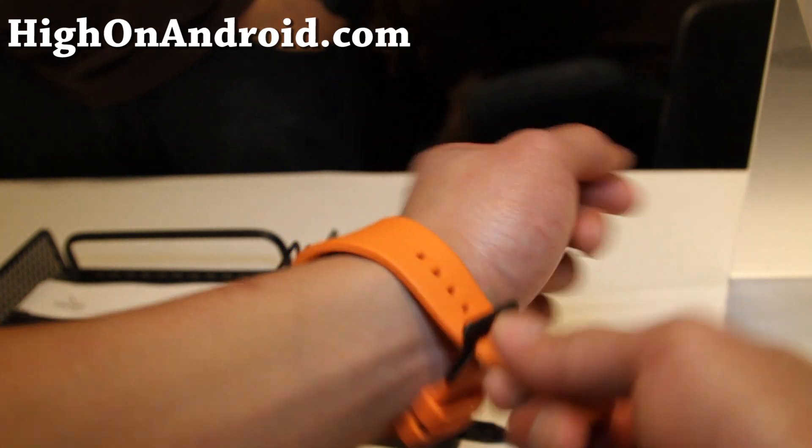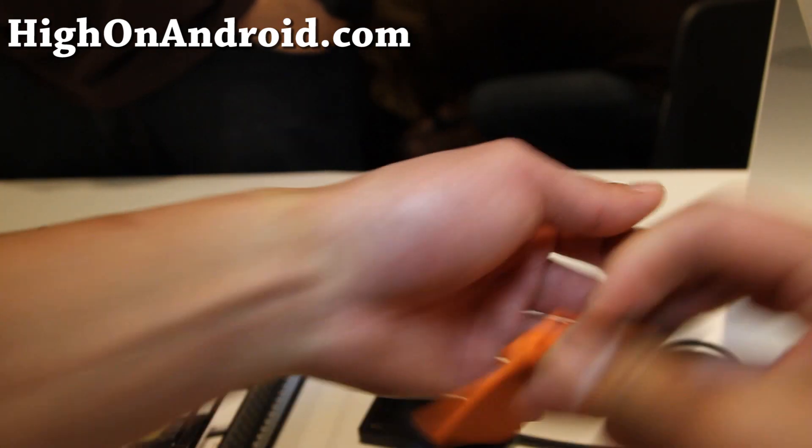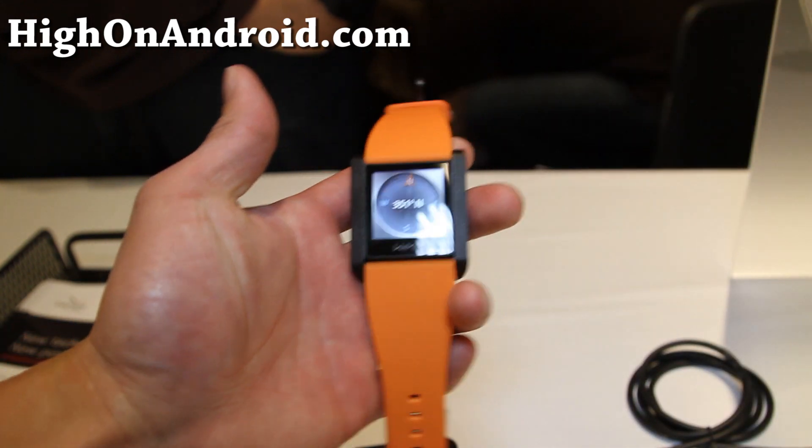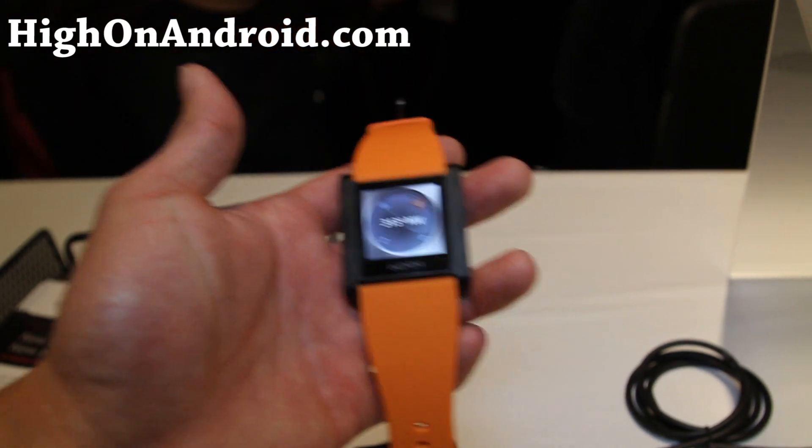Anyway, that was a review of the WIM Android watch. A little bit pricey, but it seems like a cool watch to get. Subscribe — see y'all later.